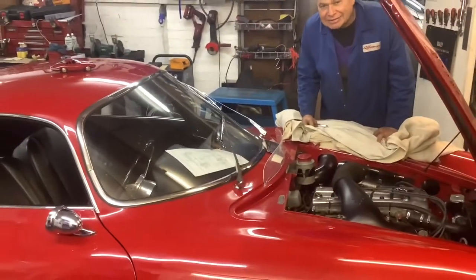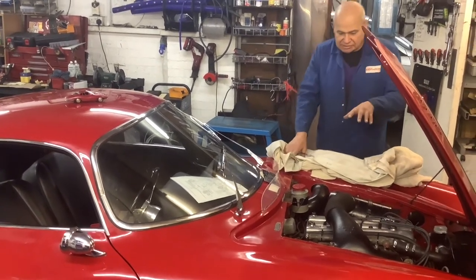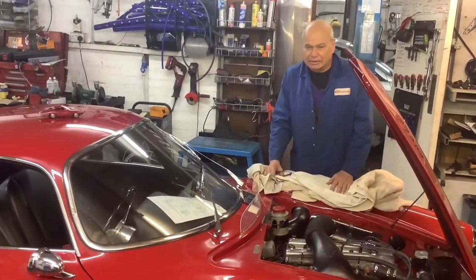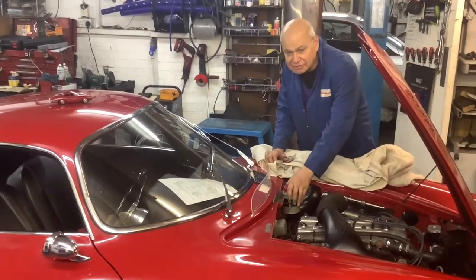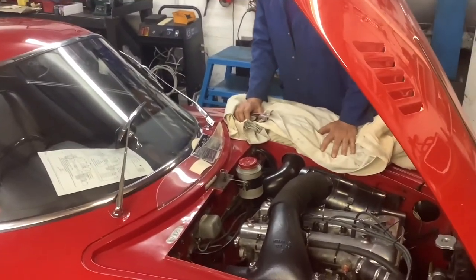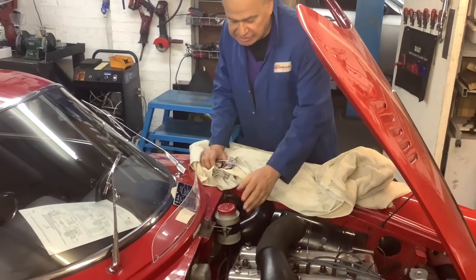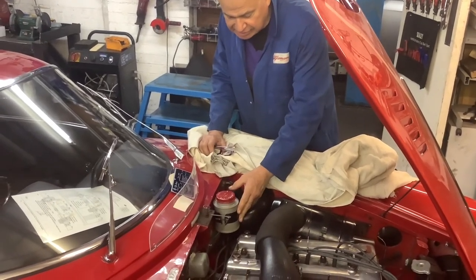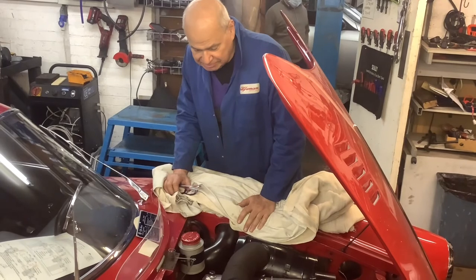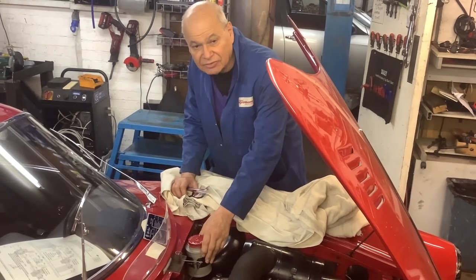Hello again. It's Eddie at Alfa Man. I've finished the car, but I made a silly mistake while doing the brakes, making the pipes, overhauling the calipers, and putting a bigger brake master cylinder on — I forgot to look into the brake reservoir, and it was full of rust. So I had to stop bleeding the brake system, take it out, sandblast the inside and outside, paint it, stick it back, and then bleed it. So if you're doing one of these cars, make sure you check the brake reservoir and make sure it's nice and clean.